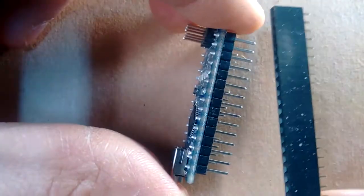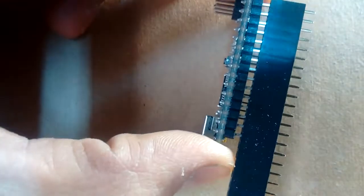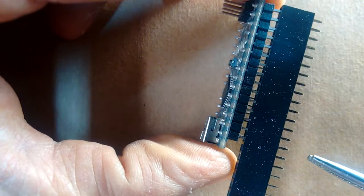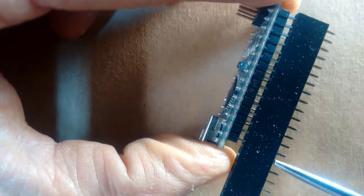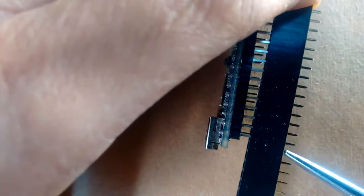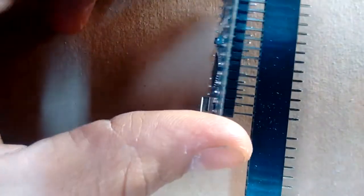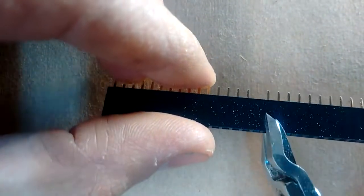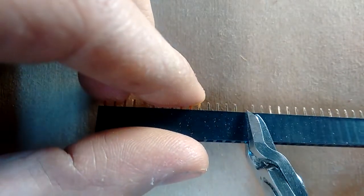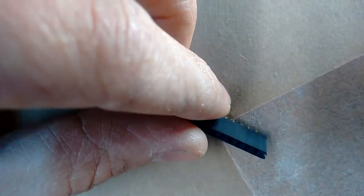The first step is going to require cutting this female header down to the right length. I'm going to put it on this Arduino Nano here — you don't have to push it on all the way, we just need it on here so we can measure. I can see that the last pin that lines up with the Arduino Nano is right here, so I'm going to go to the very next one and pull that one out. Then I'm going to use my flush cutters to cut it right along there.